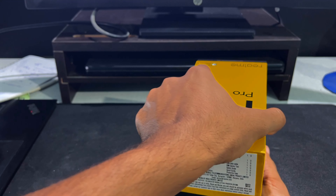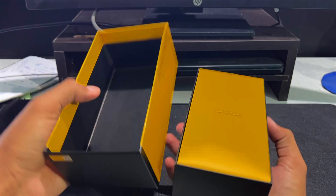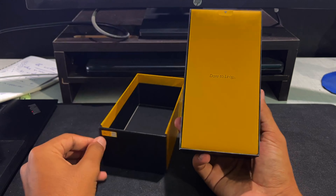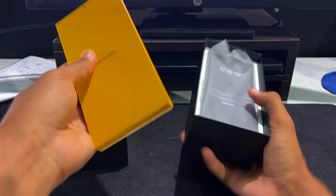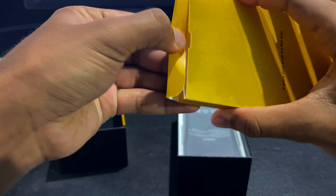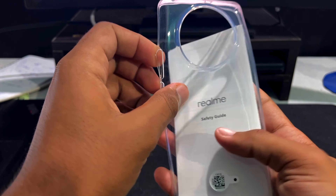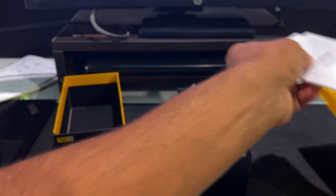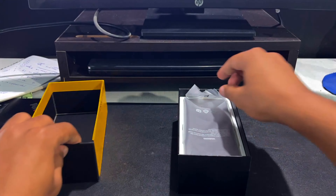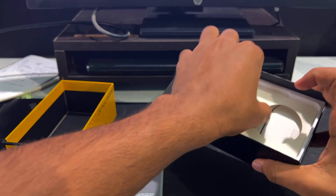Let's unbox this and see what contents are in the box. The Realme tagline says 'Dare to Leap' — this is probably some paperwork. They are giving a TPU case, which was not expected but thankfully they have included one. There's also some other paper material which we'll keep aside.